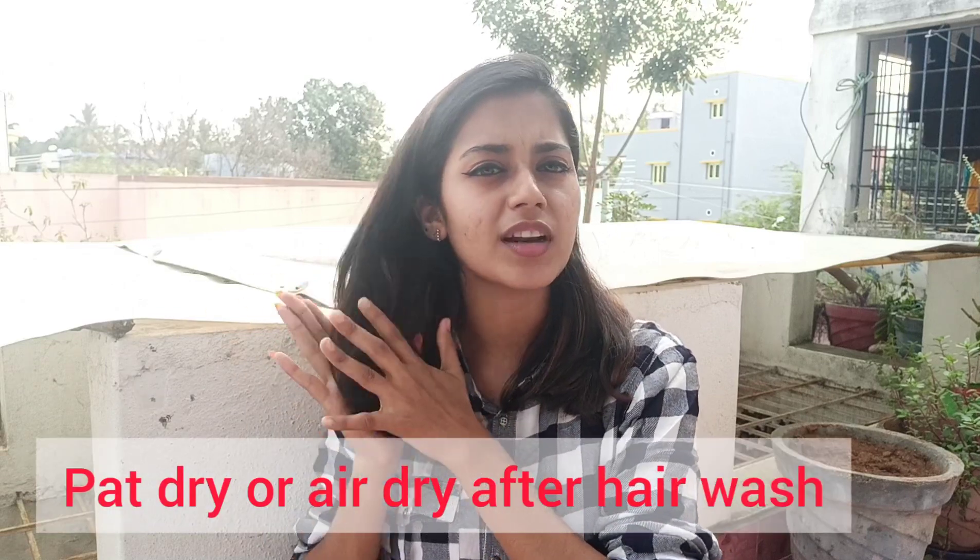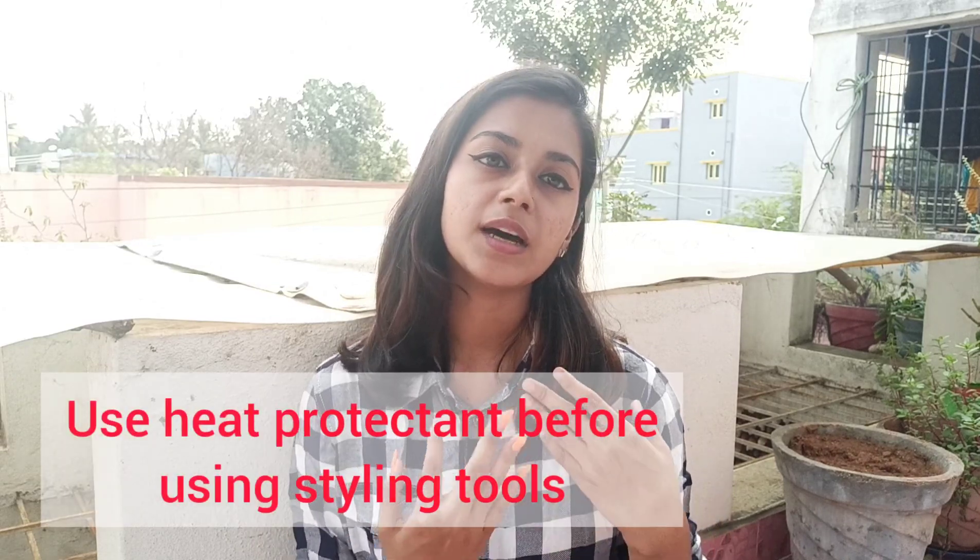Next, you should use a towel carefully when drying your hair — rough towel drying can break your hair easily. Also, when using a blow dryer or straightener, always use a heat protectant. Using heat tools without a heat protectant can damage your hair.